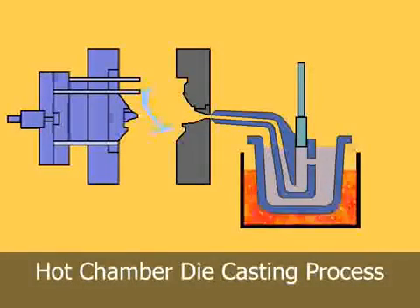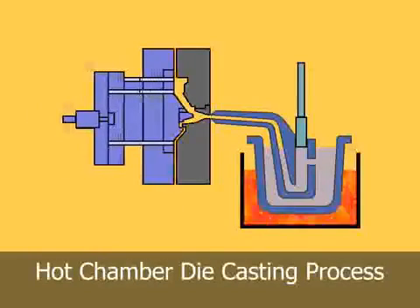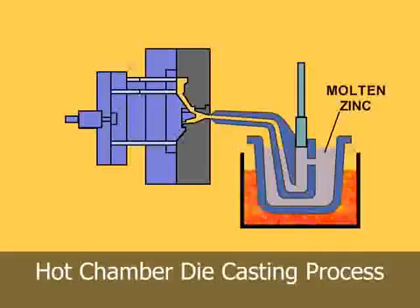Hot chamber machines are used primarily for zinc, copper, magnesium, lead, and other low melting point alloys that do not readily attack and erode metal pots.